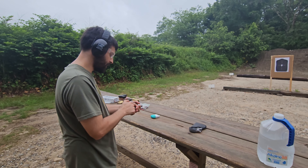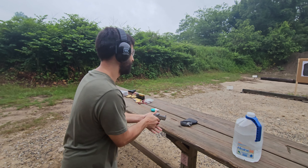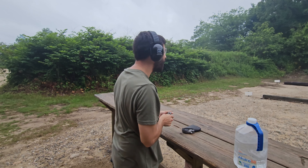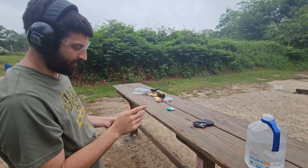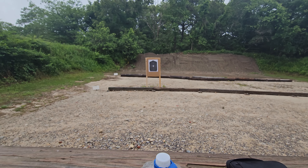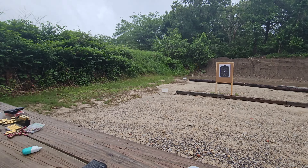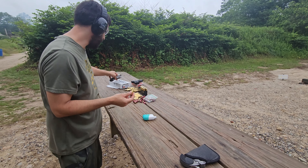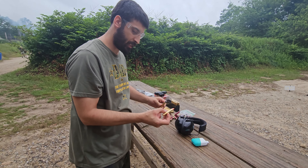All right, two-handed this time, cause the one-handed bullseye was something. That was right on the side, right below the eight. Jesus Christ, I wasn't ready for that. Look right below the eight — I got right on the side of the bullseye. And now we're shooting quick. Dude, that was loud as fuck. These lever actions... That's what I just shot. This is way worse than this.